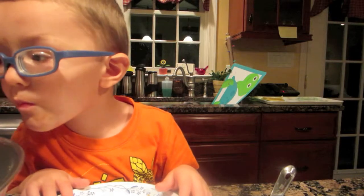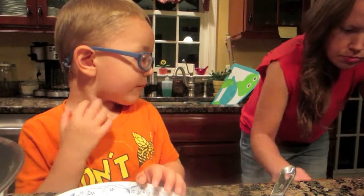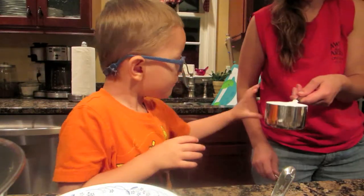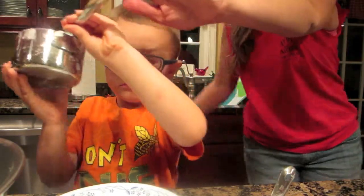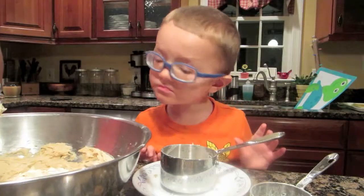We need more flour. What's flour? That's flour. You got it? Put it in the bowl. All right.